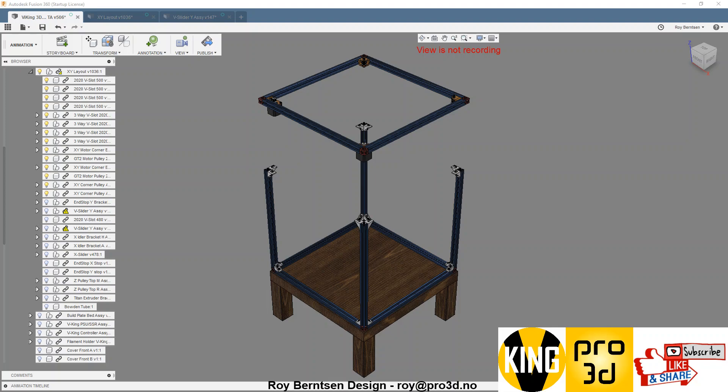Welcome to part 3 in Building New Viking. This is what we have now: the base frame and the XY Gantry. I added a lag table if you want to build on a lag table — it fits awesome.